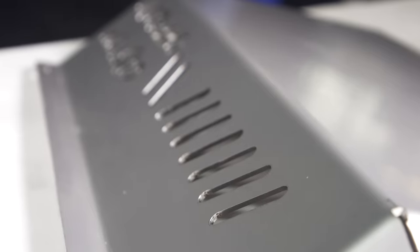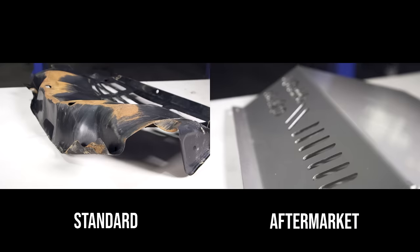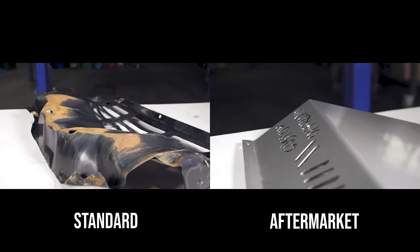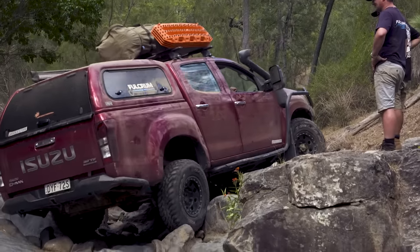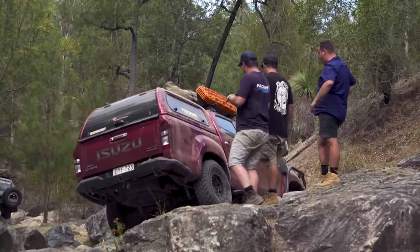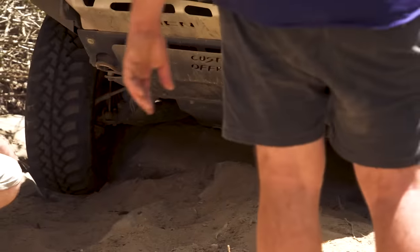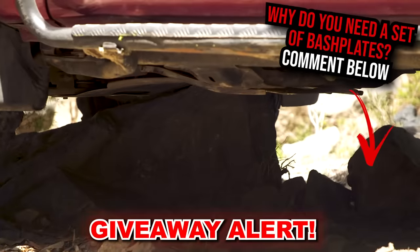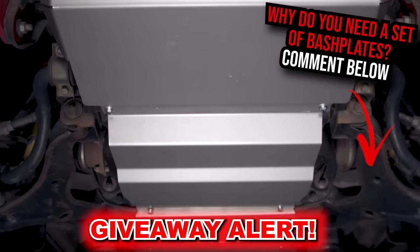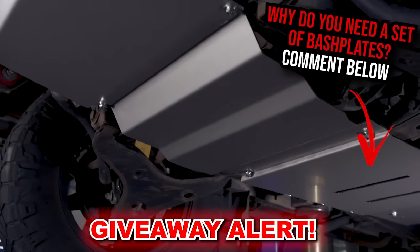Your new dual cab may have come off the factory floor with underbody protection as standard, but the answer is it's often just plastic or at best a thin bit of tin — it doesn't protect against anything more than an empty Maccas wrapper, let alone a solid hit from a rock. Land Cruiser Mountain Park demonstrated this when we had a full sump puncture on one of the rigs while I drove the same line with zero issue, apart from some solid gouges on my bash plates — which is exactly what they're meant to do. Comment below why you need a set of bash plates and I'll choose one lucky winner.